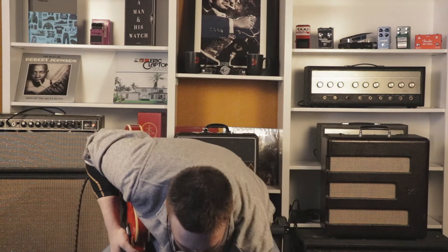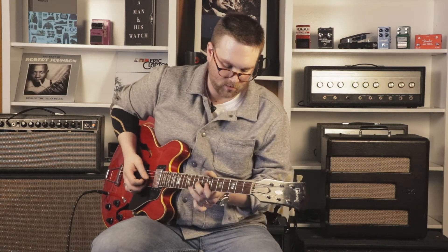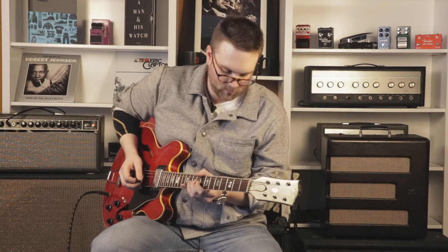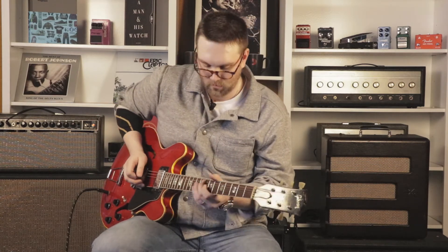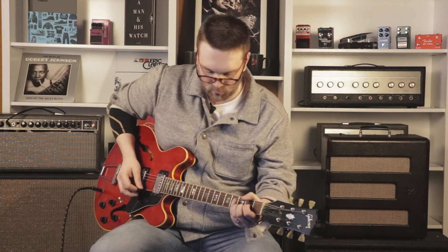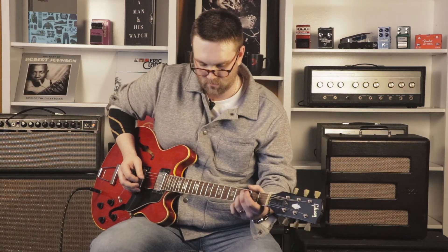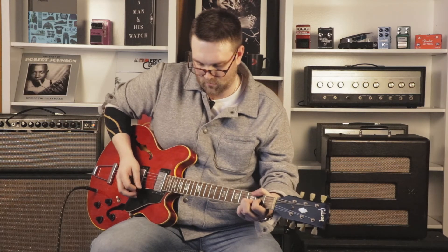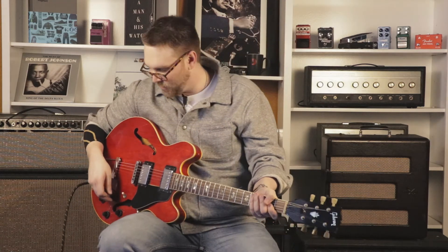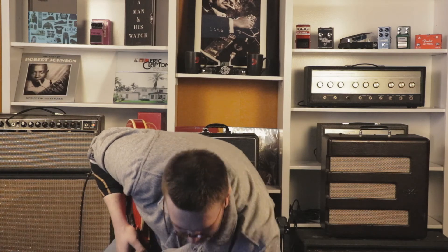Let's go to the harmonic tremolo. Let's get a little bit closer — a little bit of pitch modulation there. And the opto tremolo sounds like the tremolo on every other amp.